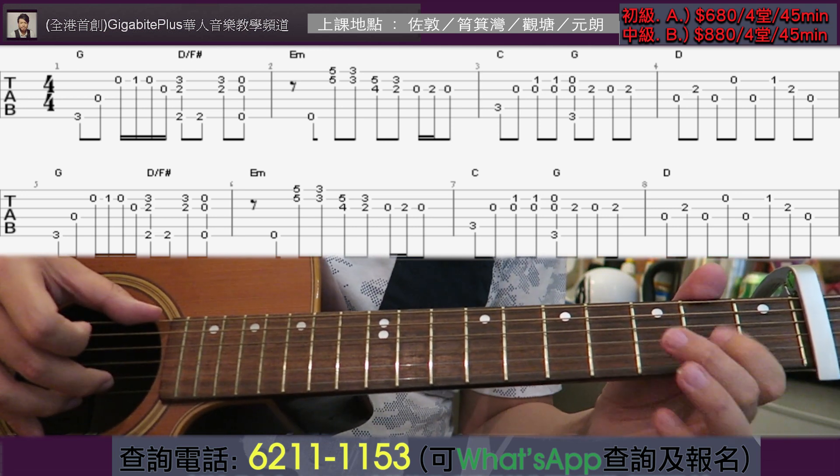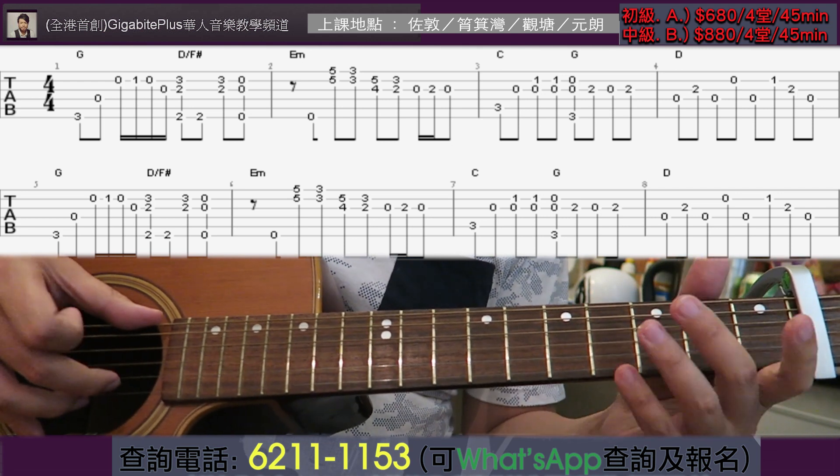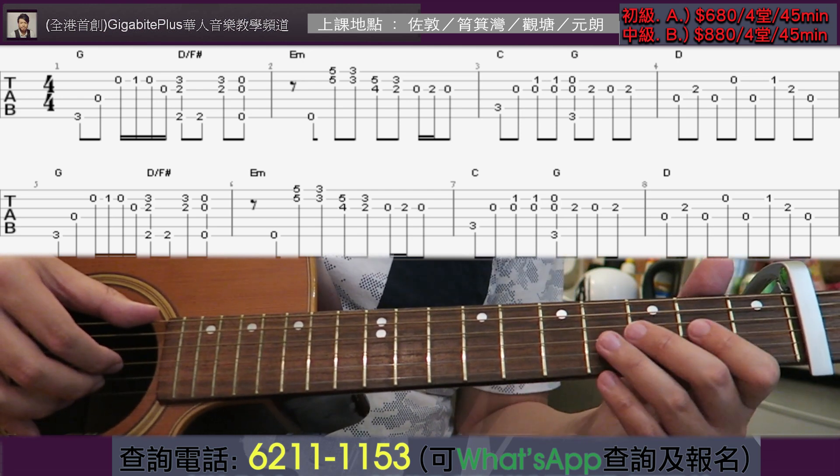The pattern here is 0-2-0, 0-2-0 — out, hammer, pull off. The whole song makes good use of slides, hammer-ons, and pull-offs throughout. It gives the piece a slightly old-school feel.